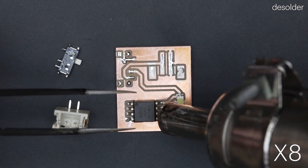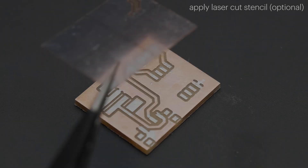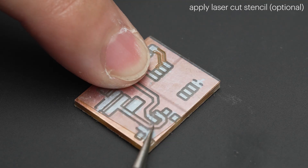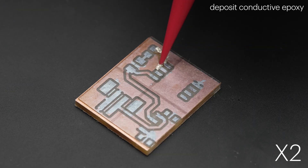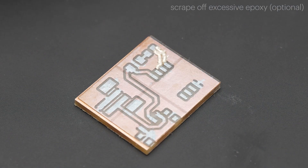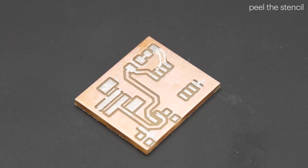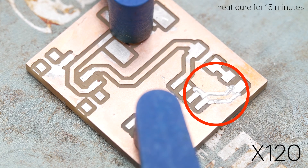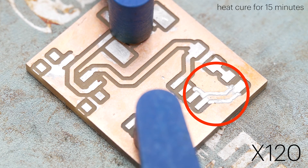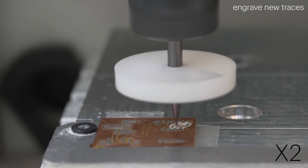Before physical modifications, electronic components are removed from the old PCB. A laser-cut stencil created from the comparison data can be used to guide the conductive epoxy deposition. The epoxy is cured using either a convection oven or hot plate, and fresh traces are engraved onto the renewed surface using the software-generated profile.